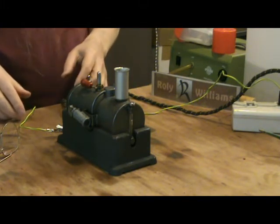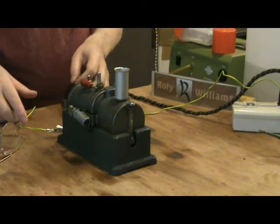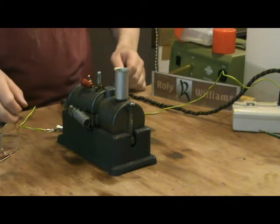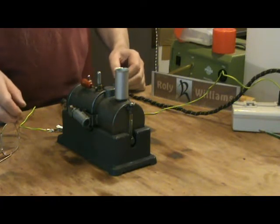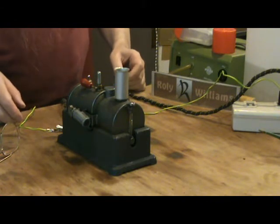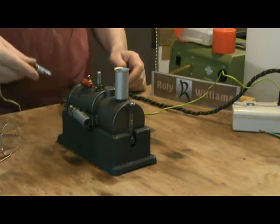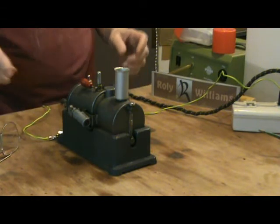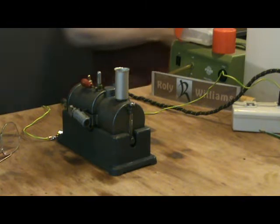Like most toys from this era, it's designed to kill off the child population, presumably in an effort to solve the population crisis. Being mains electric, it has no earth and probably dodgy wiring inside. I haven't looked inside this one, so I've attached a little bit of metal to which I connect an earth wire before I switch on the mains, which I shall now do.